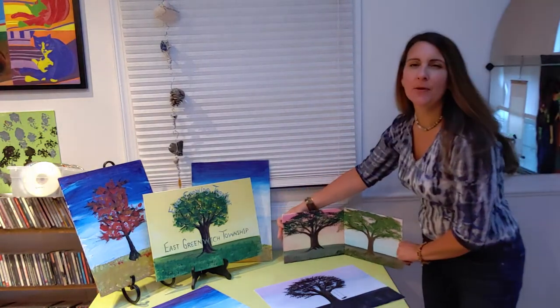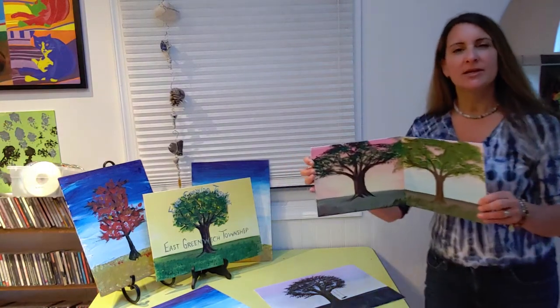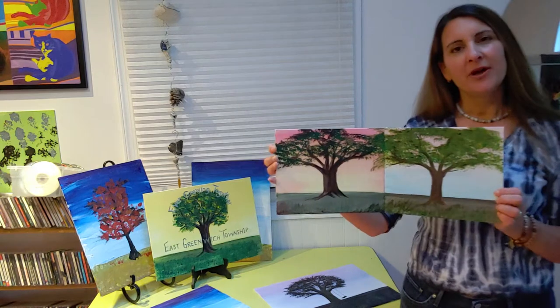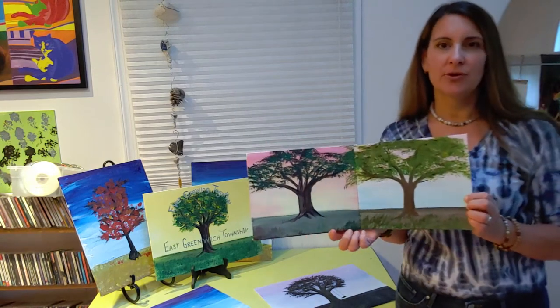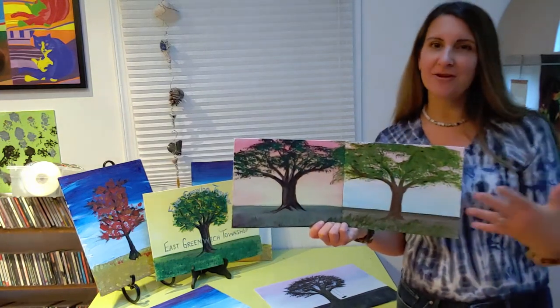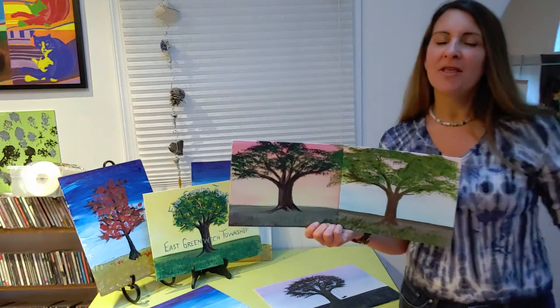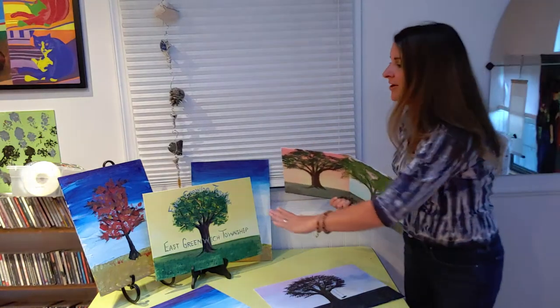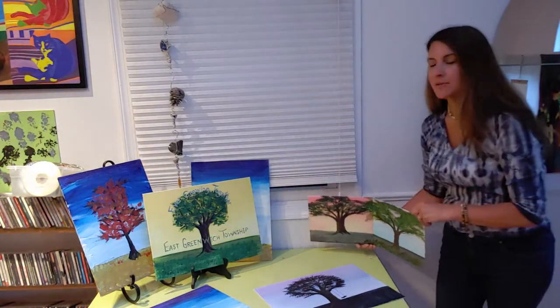I picked the big oak tree to represent East Greenwich Township. I'm planning for you guys to paint a single oak tree on your picture that shares one horizon line and the trees blend into each other. So if you're going to hang your family grouping together they'll have a connected quality to them. However, you could just paint your tree on its own like some of the examples I have.